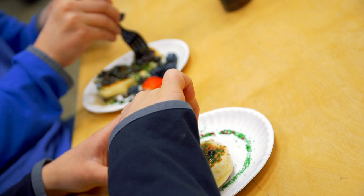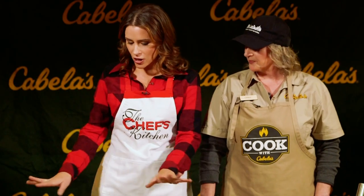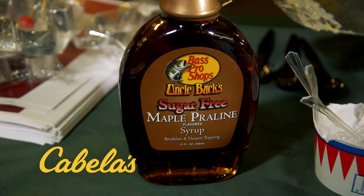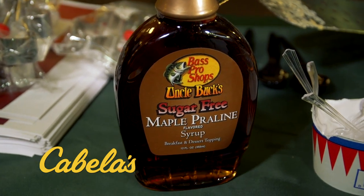I'm here with Carol Krabs here at Cabela's. Carol, what's everything that's happening right now? What we are doing is we are making pancakes for children. Amazing. I love all of the different stuff you have here. My favorite is the real maple syrup — none of that flavored corn syrup here. We have the real stuff.